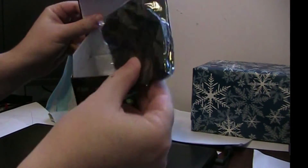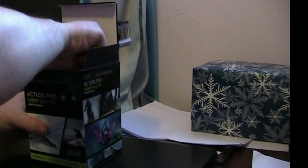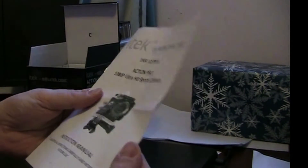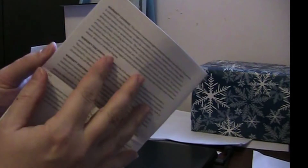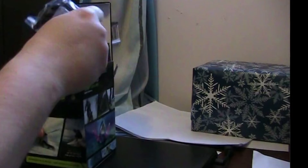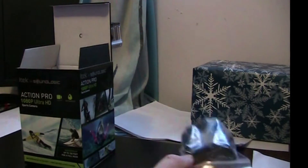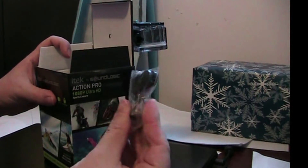I'm going to get the accessories out here. There are some Velcro straps and the manual. I'm actually impressed with the manual — sometimes they're little tiny booklets, but this one has a bit more detail so I don't have to go online. There's also something in a ziplock bag that looks like a cover for the screen.